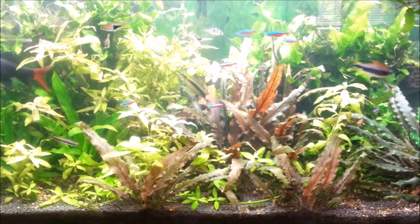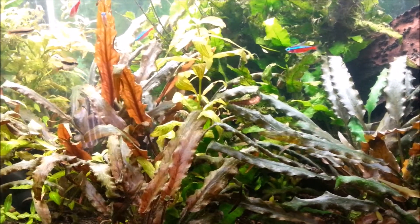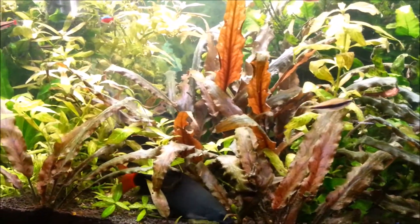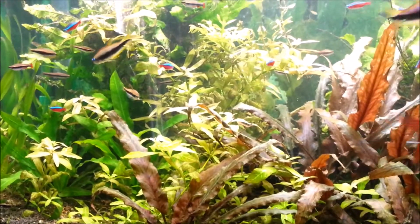Hi everyone, Colin here and welcome back. Growing plants in an aquarium has many benefits. It improves the water quality — plants utilize the waste of the fish as they grow, and the water is improved for the health of the fish.